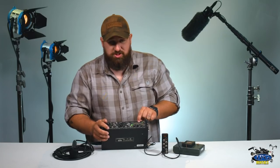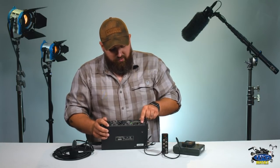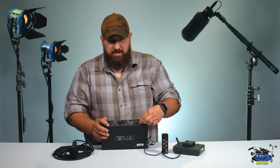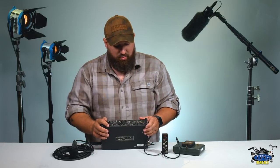On this side of the mixer, just underneath the LEDs, you have a variety of buttons. The phones button is strictly for your headphones — spin it left or right to raise or lower the volume. If you don't want to accidentally bump it, push it in and it's secure from that point.